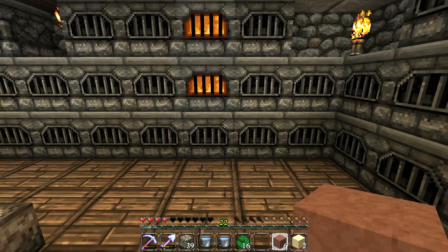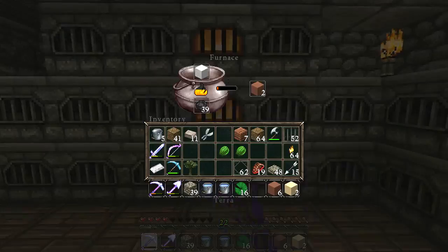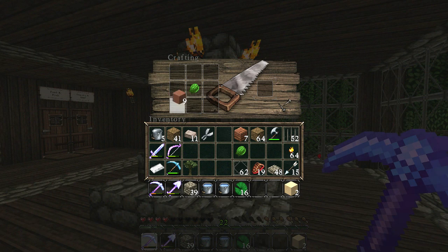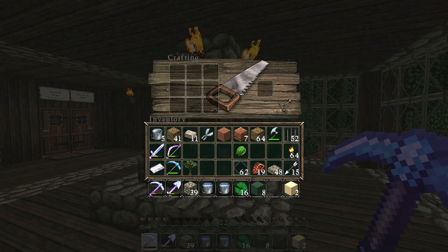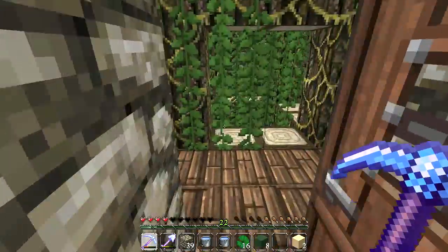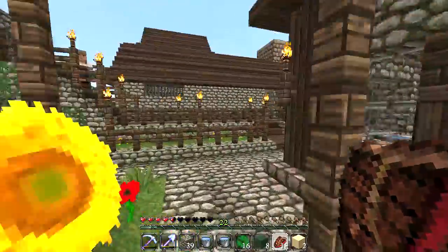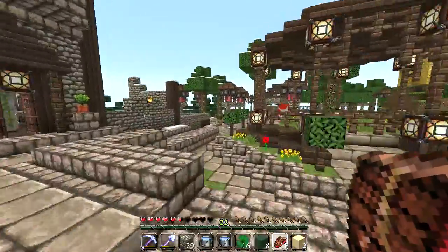Let's have a look at what this green clay is going to look like anyway. We surround cactus green with the clay — we get eight green stained clay from this, that's awesome. But looking at it, it is cool, though I just don't see where it fits into the greenhouse design. It's way too flat, it almost looks like wool rather than an organic building material. I think I'll pass on green clay.